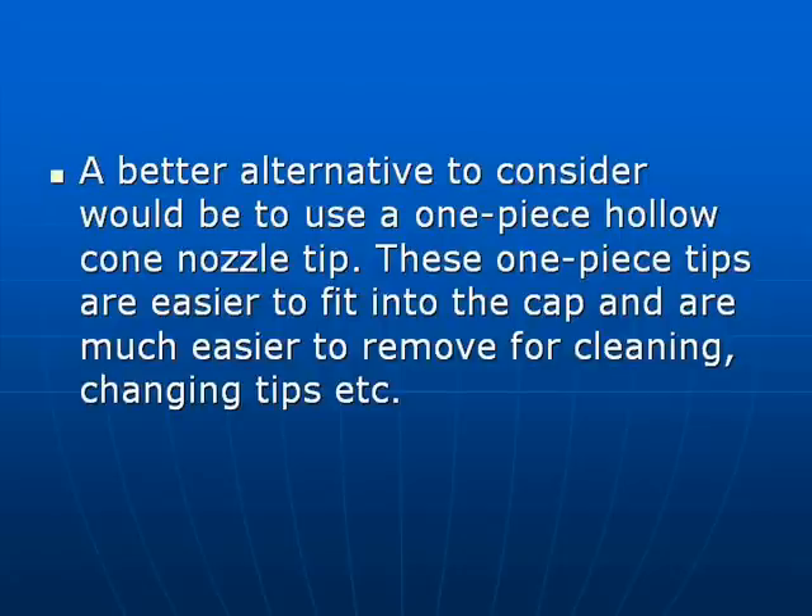A better alternative to consider would be the use of a one-piece hollow cone nozzle tip. One-piece tips are easy to fit and remove.